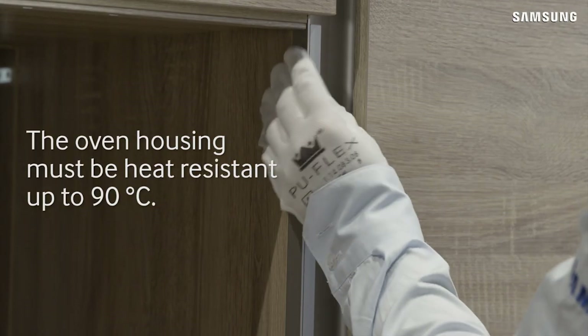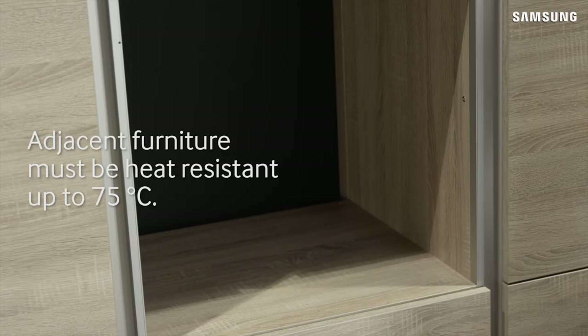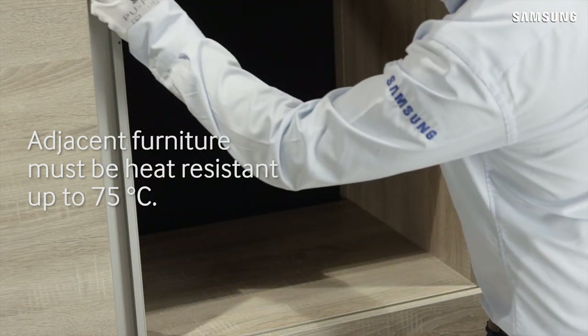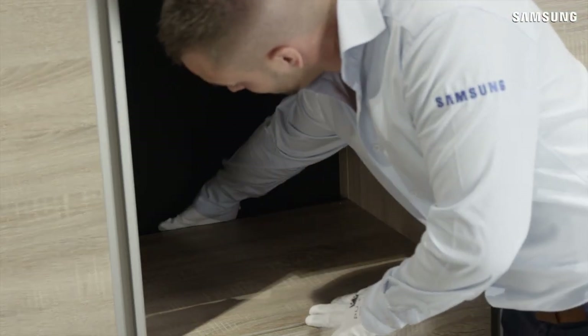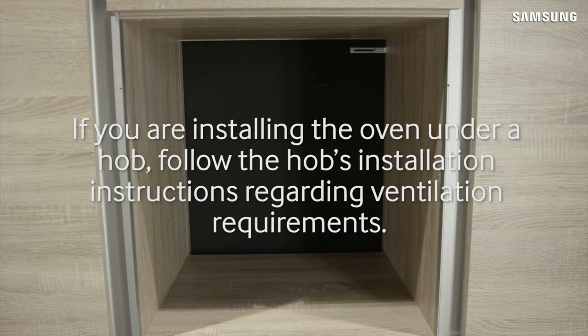The oven housing must be heat-resistant up to 90 degrees Celsius, and adjacent furniture such as drawers or doors must be heat-resistant up to 75 degrees Celsius. Before installing the oven, ensure there is suitable ventilation as detailed in the installation guide. If you are installing the oven under a hob, follow the hob's installation instructions regarding ventilation requirements.